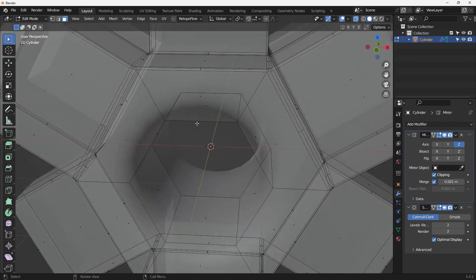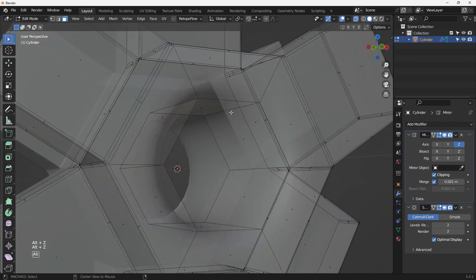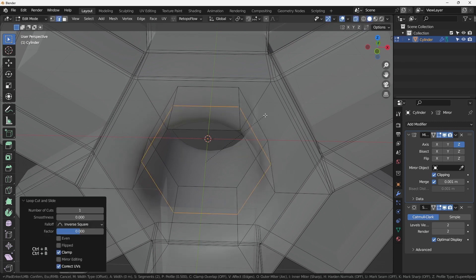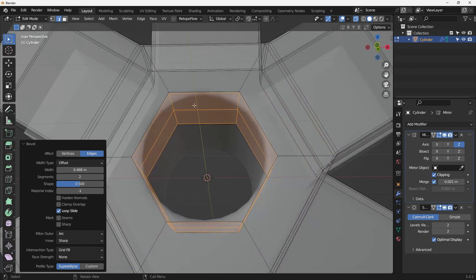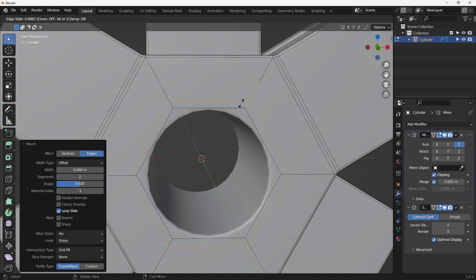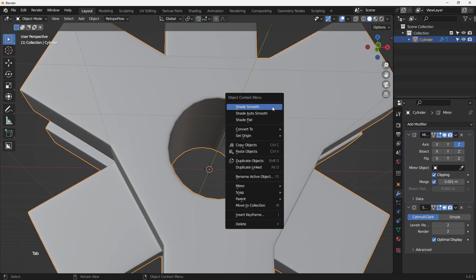Hit E then Y to move along the surface, and since we have another surface over here we need to hit X to delete this face to poke it through. This area also needs bevel and support loops because the subsurface modifier is making things too soft. Ctrl+R to add a loop cut, then Ctrl+B to bevel - this pushes two edge loops to the sides. Add another Ctrl+R loop to support that edge.